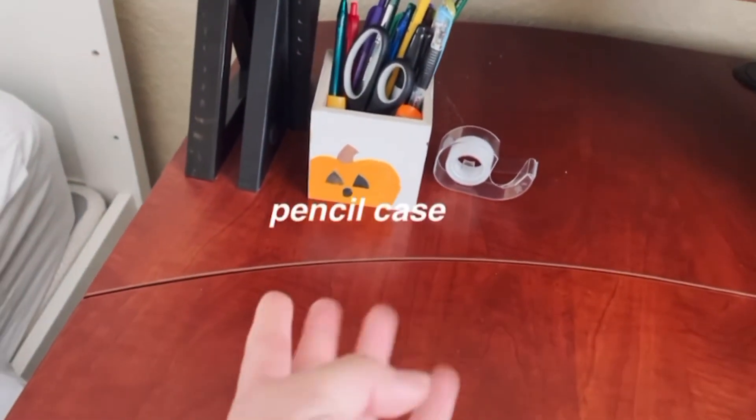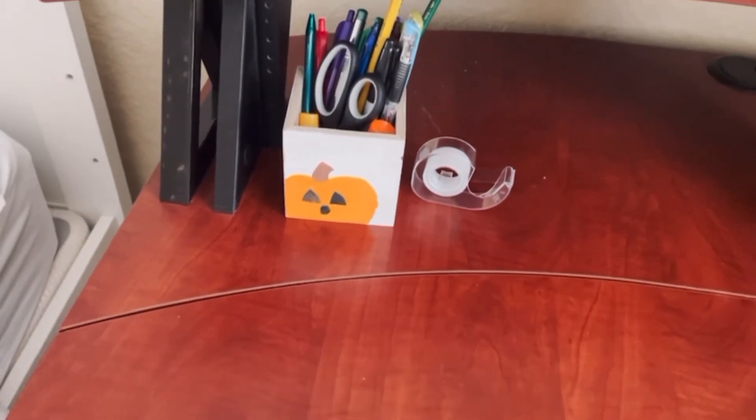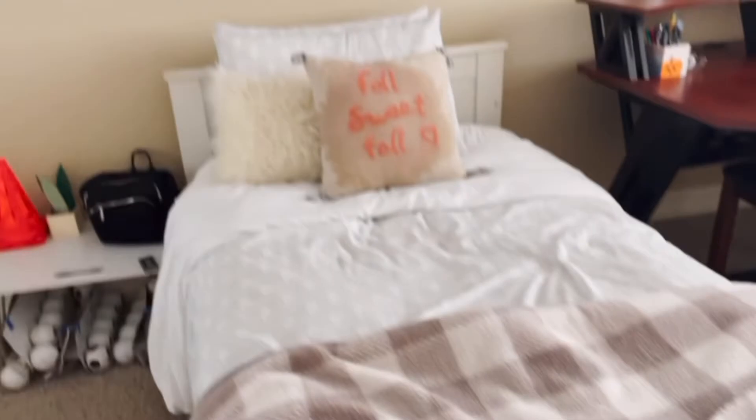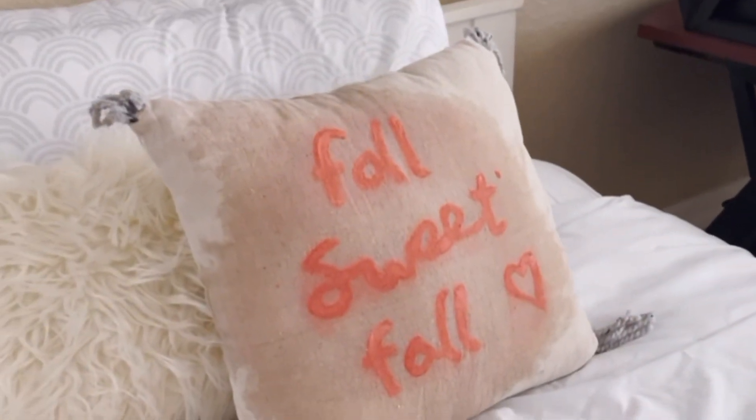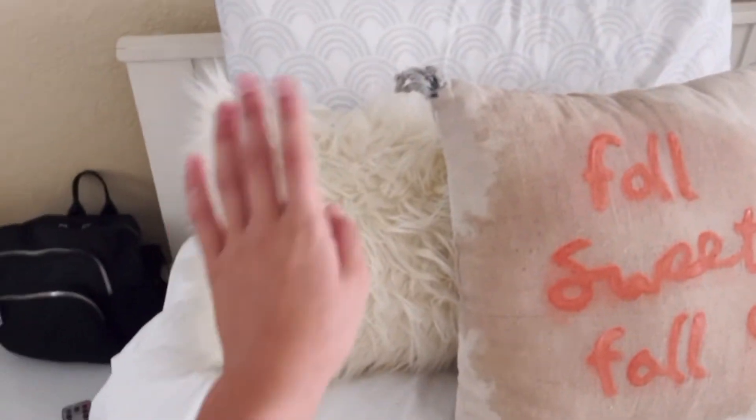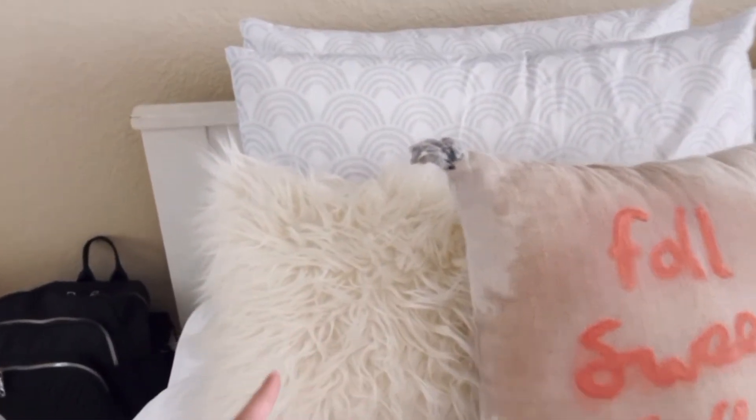To the side I have a pumpkin fall candle, and then I have this pencil case that I made one year ago. On my bed I have this blanket that I have all year around — it really matches every single season and it's so comfy and cute. Then I have my pillow that I made; it needs to dry, I don't know how I feel about it but it's okay. I also have this fluffy pillow and my two regular bag sheets. That's the room! I hope you guys enjoyed my fall room makeover. Thank you so much for watching — please like and subscribe, and I'll see you guys next time. Bye!